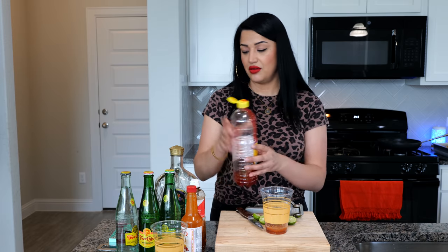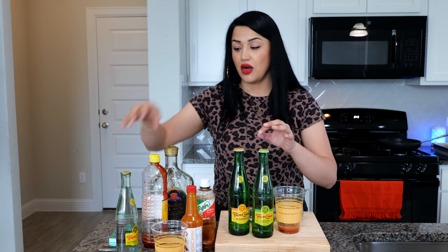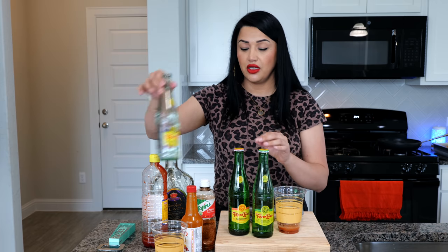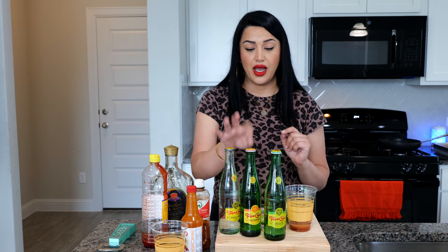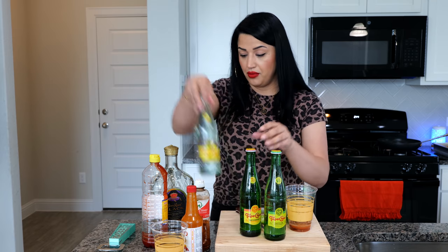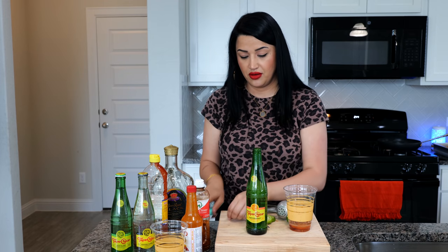I'm going to add some chamoy. Now you can choose any type of mineral water — the best ones are Topo Chico or your HEB brand. The HEB brand is a little bit less carbonated but so good and refreshing. Pick whatever flavor you like — we have lime, grapefruit, and original. I'm going to go with grapefruit.